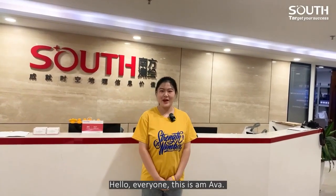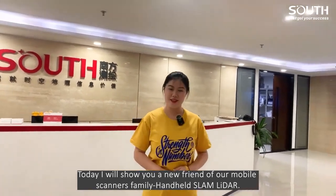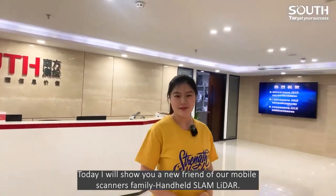Hello everyone, this is Eva. Today I will show you a new friend of our mobile scanner's family: Handheld Slam LiDAR.